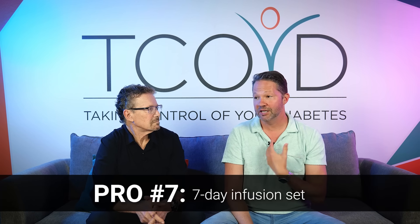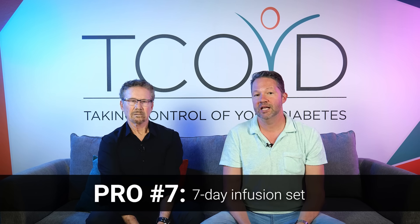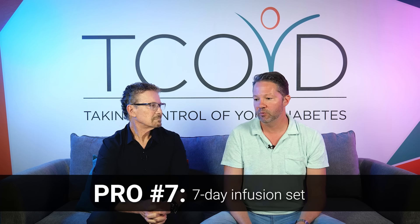Pro number seven — actually my biggest pro — and it's a bit of an unsung hero: you can use an infusion set that lasts seven days. One of the biggest barriers to pump therapy for me has always been that on day one after inserting an infusion set, absorption seems inconsistent and blood sugars run higher. Having to change it every seven days instead of three is huge. I've found anecdotally that absorption is more consistent, and my control has been really, really good with less work.